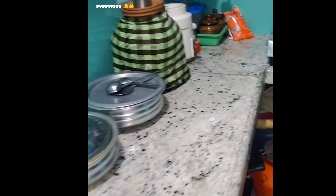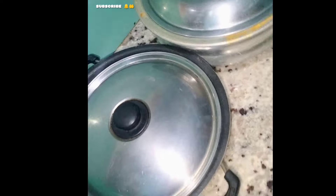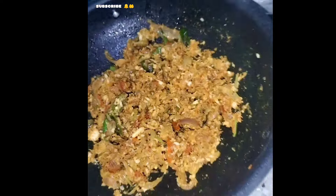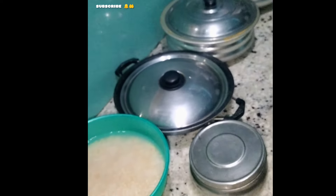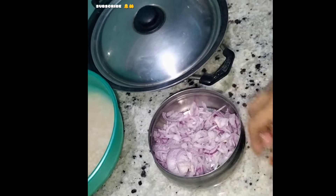He has boiled down to 30 minutes. He is boiling and the pan will boil. We are boiling and it will boil. He is boiling water and let's cook the pan. If you want to cook it, you can cook it. That's why I will cook it.